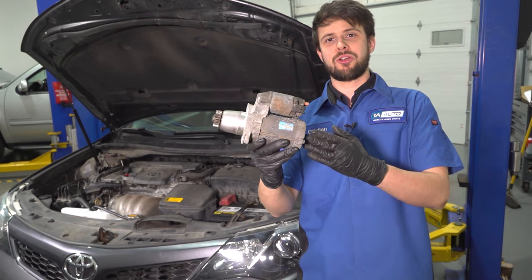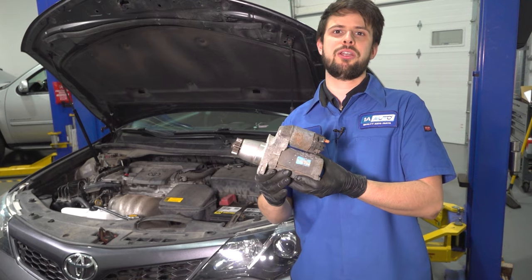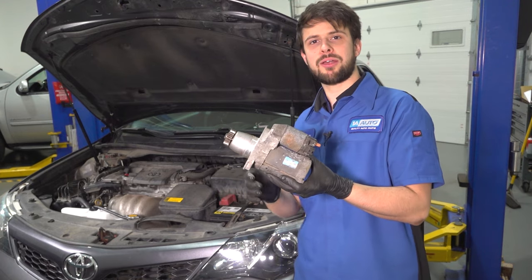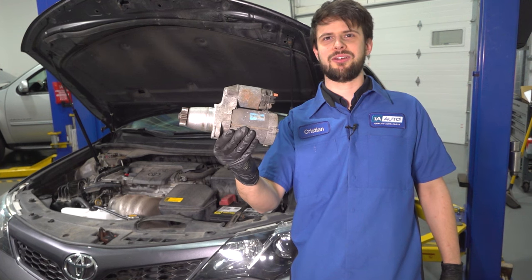In this video, I'm going to show you how to replace the starter on this Toyota Camry. This has the 2.5 liter four-cylinder engine. The starter is located right beside the battery. So if you need this or any other part, check us out at 1aauto.com. Let's get started.